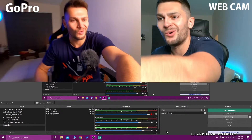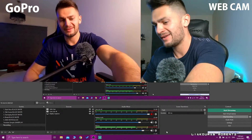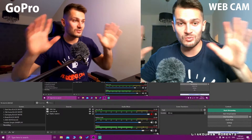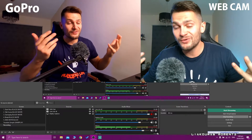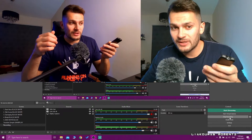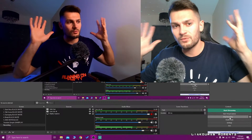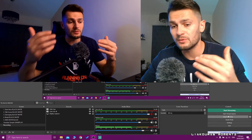With the GoPro you can move it anywhere — higher, lower, or to the side — and even rotate it, which you can't easily do with a webcam. The wide angle means you can see almost the entire room. You can also play with your lighting settings to get the best image; lowering the light a bit can look much better with the GoPro. Experiment with your lighting environment to find what works best for you.